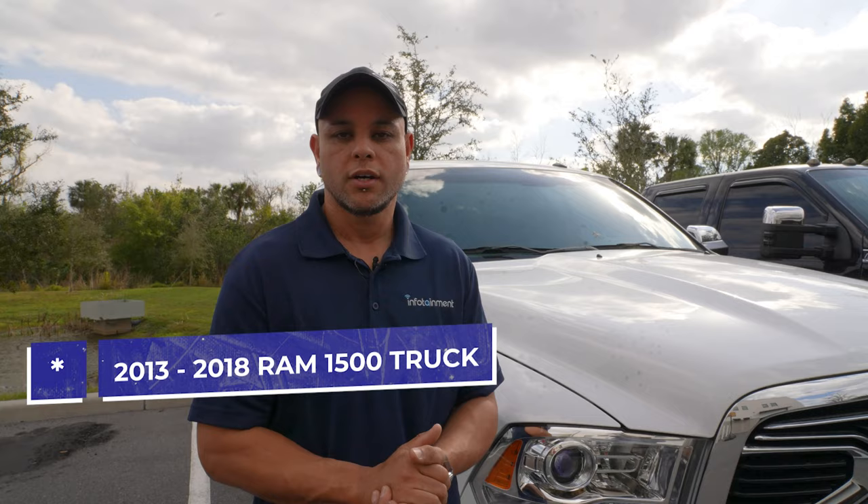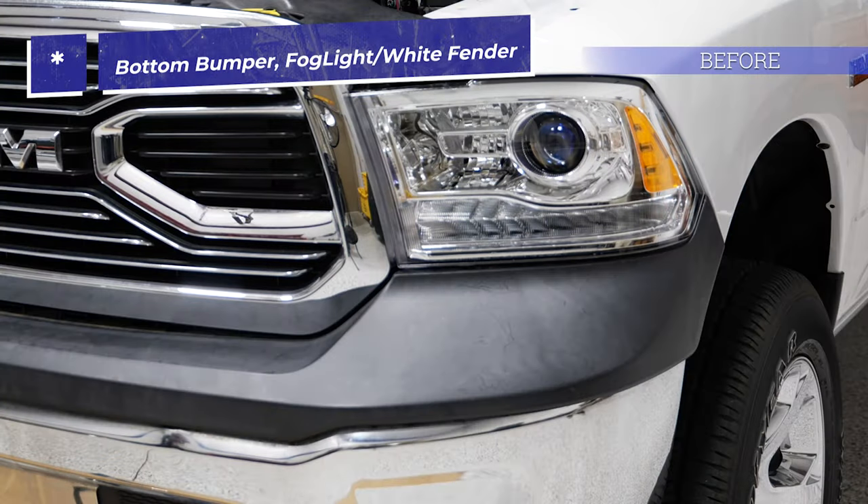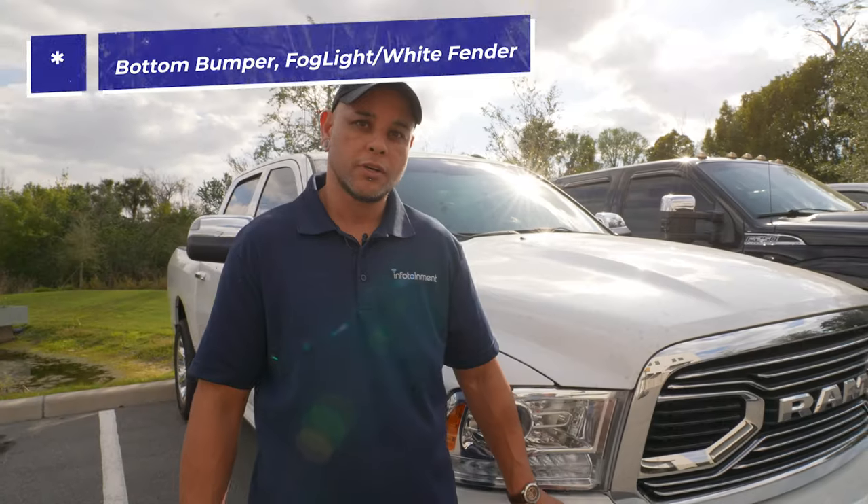Hey, what's up guys, I'm Mr. Chris with infotainment.com. Today we are with our RAM truck and we're gonna be doing a few upgrades all on the front end here. We're gonna group all the installs into one video — we're gonna be swapping out our bumper, adding fog lights, adding tow hooks, and swapping out the black bumper valance up top for a painted white one. Stay tuned.